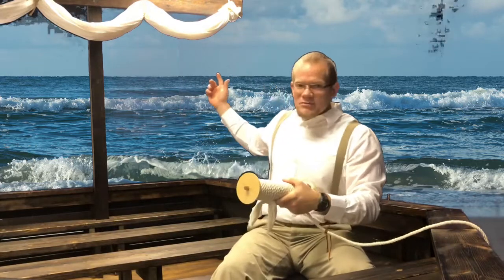And you would call back to the helmsman in the back of the boat. You'd say, 'By the mark, two fathoms.' They would know that two fathoms deep was the depth of the water.